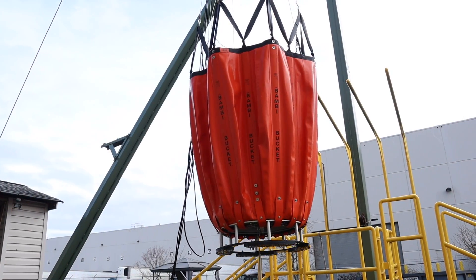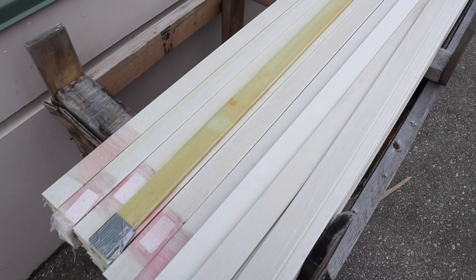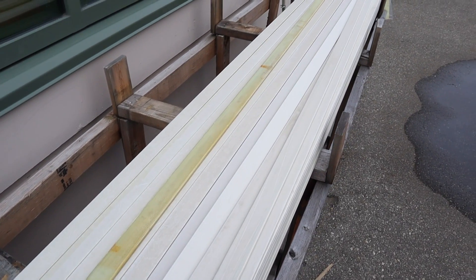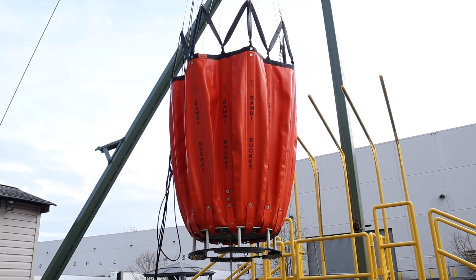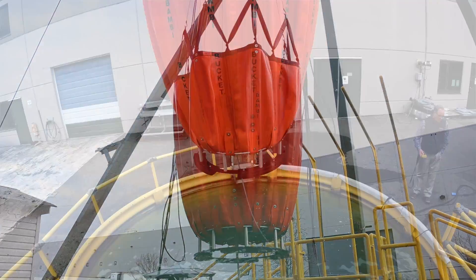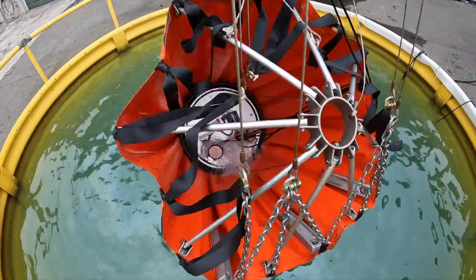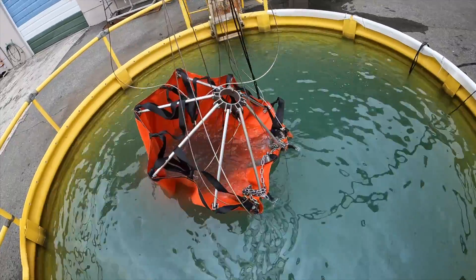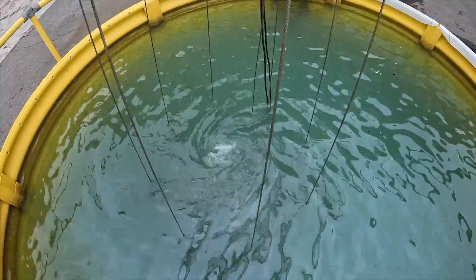During assembly, each panel where you can see the word 'Bambi Bucket' in the pocket has a fiberglass stiffener in there — they call it a batten, like sail battens. The function of them is to keep the bucket relatively stable when it's empty. Other people have tried to manufacture buckets without battens, and when the buckets are empty one pilot described it as like flying with a piece of crumpled-up paper on a string — it catches the air and goes all over the place.